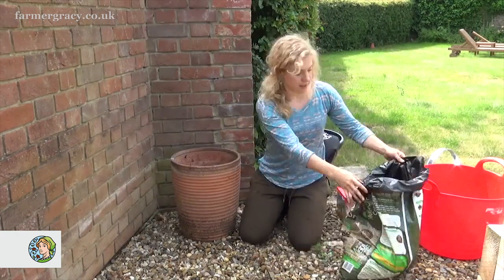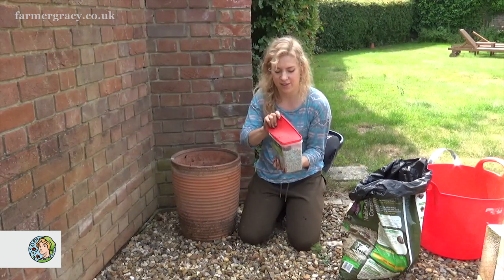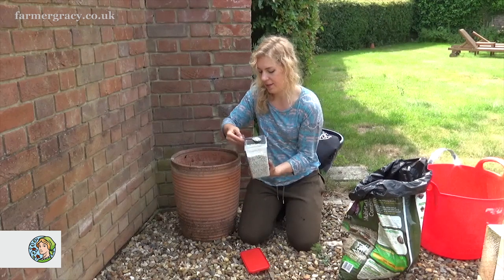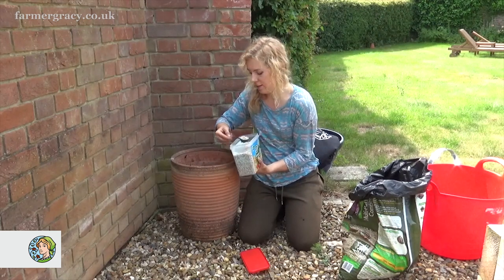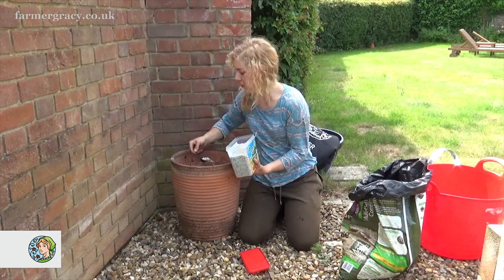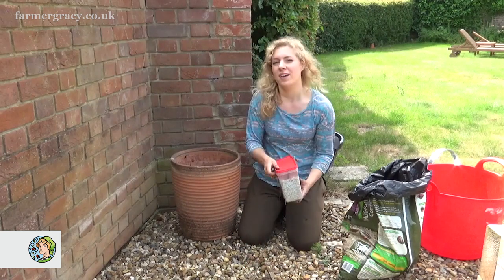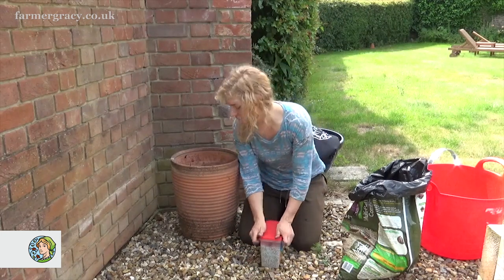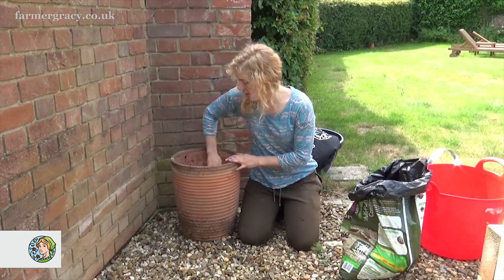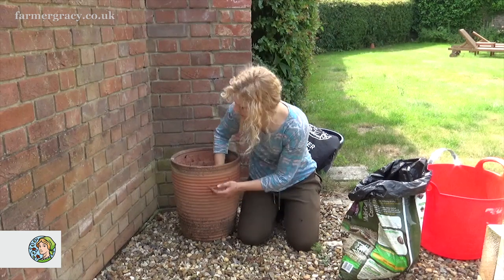That's my garden soil going in and now I'll add a little bit of compost and mix that in together. To give it an extra boost I'm going to add some slow-release fertiliser granules - I'll put a few scoops of that in there. This display will come back year after year so it's well worth giving it a good feed to start with to get it going.